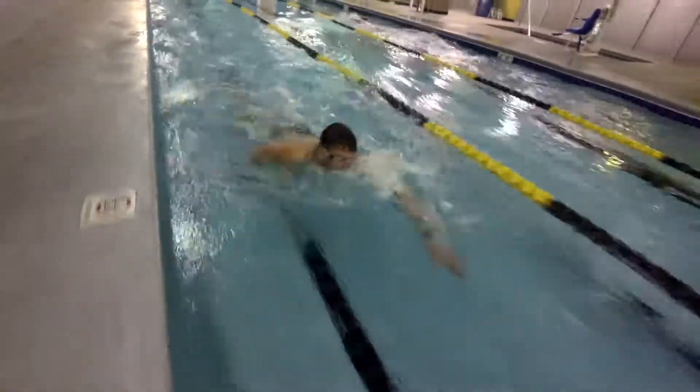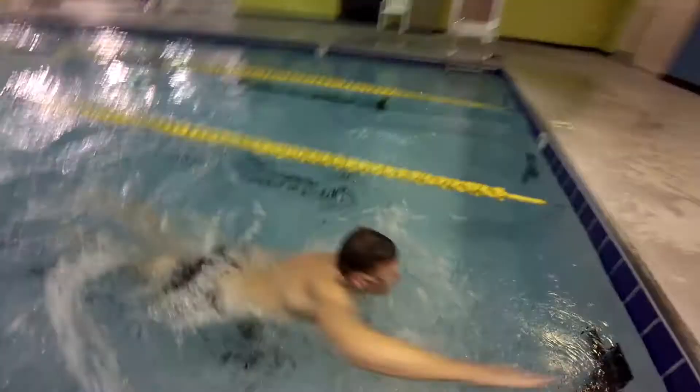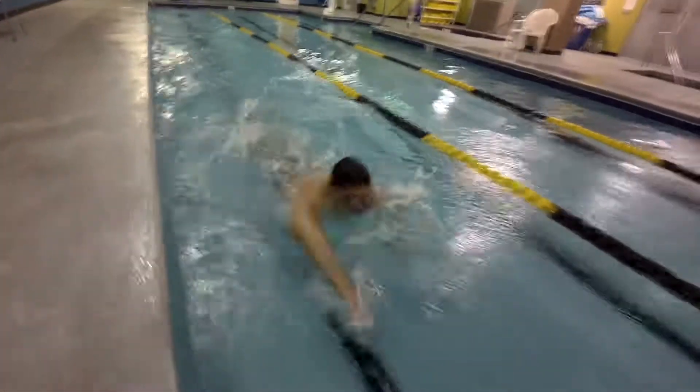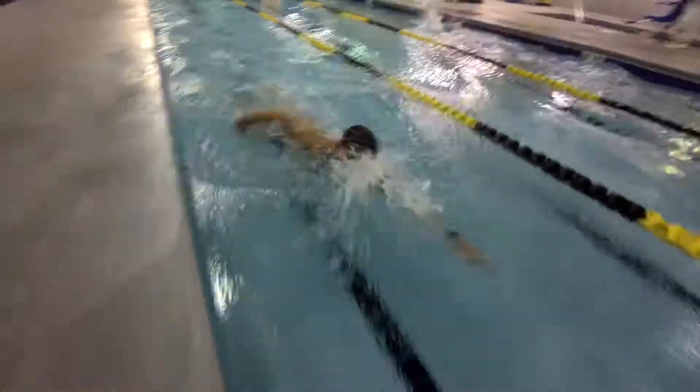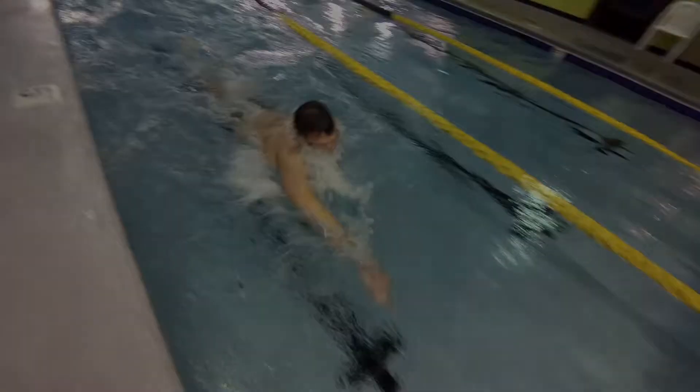Key points: keep your chin on the surface and swim with a strong rhythm. You also want to keep your head still, staying relaxed, and remember to breathe. You're swimming at a near sprint pace over a short distance — just one length of the pool at 90% or more effort.